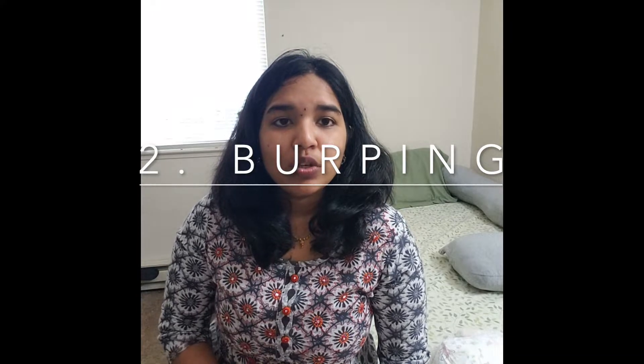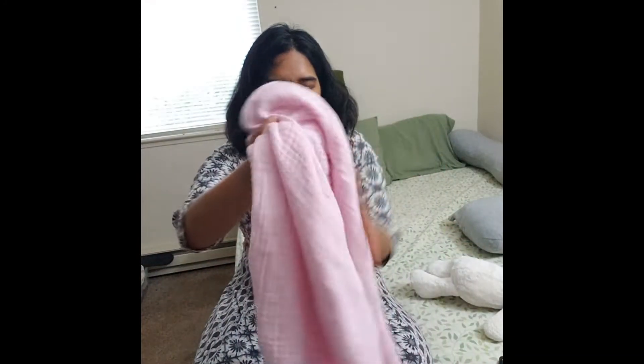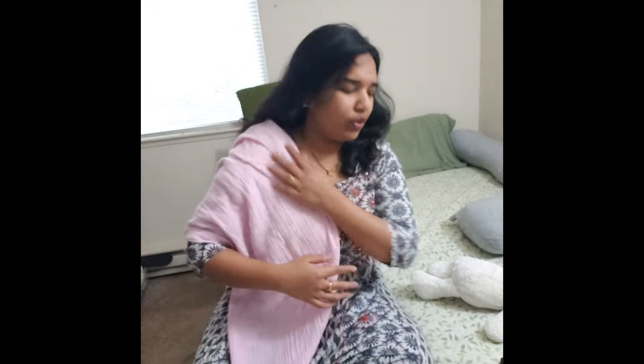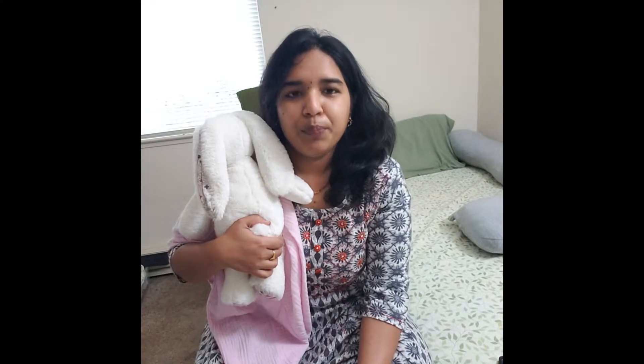The second thing you must know is burping. The technique is simple — take any piece of cloth and put it on your shoulder. Then sit the baby upright on your shoulder and pat their back. They will burp just like that. Even if they don't burp, keep them in that upright position for at least 10 to 15 minutes.